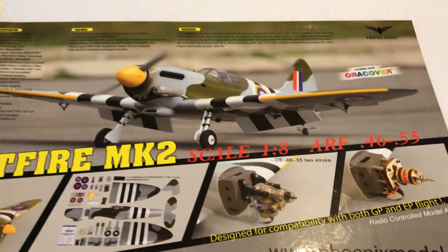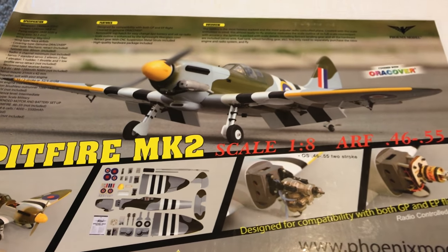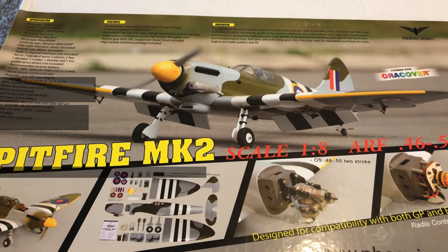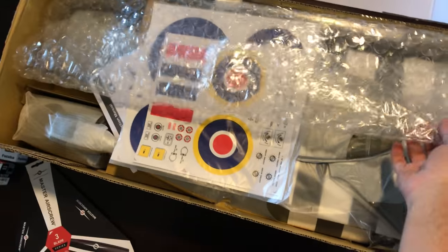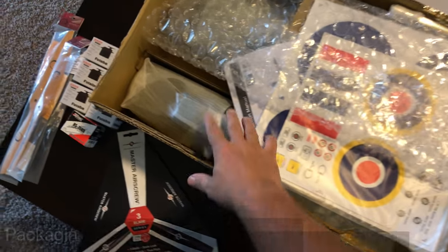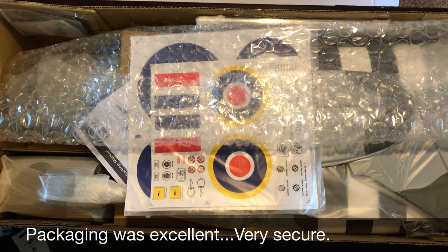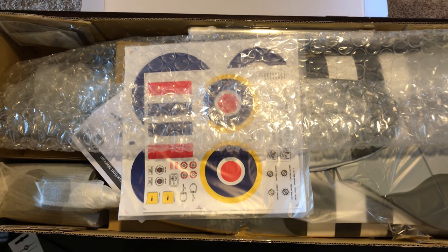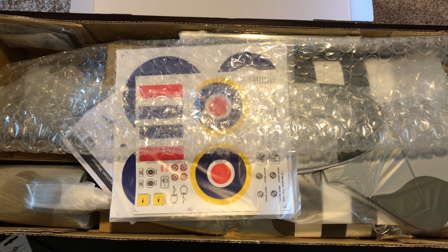I'm going to go ahead and take this box apart, get some video, show the inside as it comes from the factory, and then once that's done I'll unwrap everything and go over each part bit by bit. Here goes the lid — setting that aside. This is what you see when you open the package: they've got some bubble wrap on top that's taped over a decal sheet and a couple of other parts inside the box. This is the way it comes from the factory.